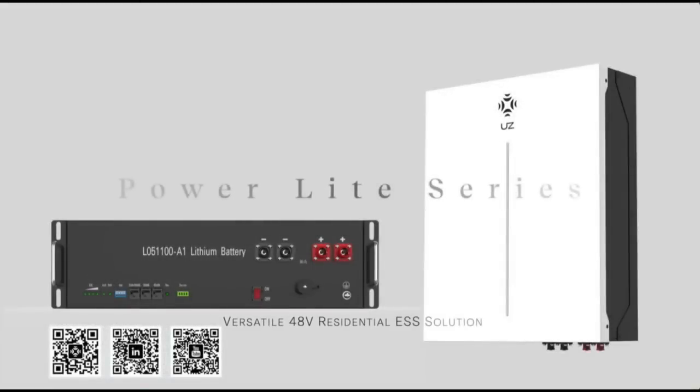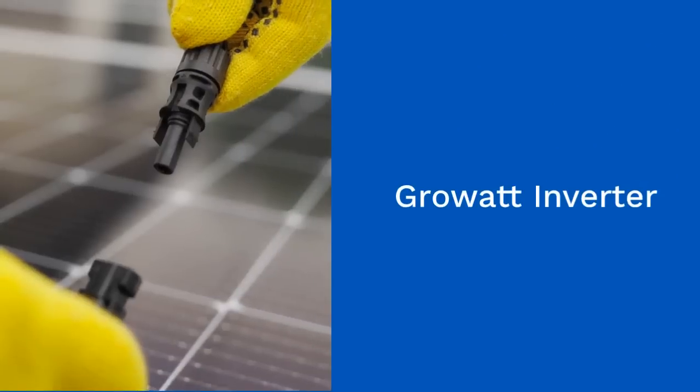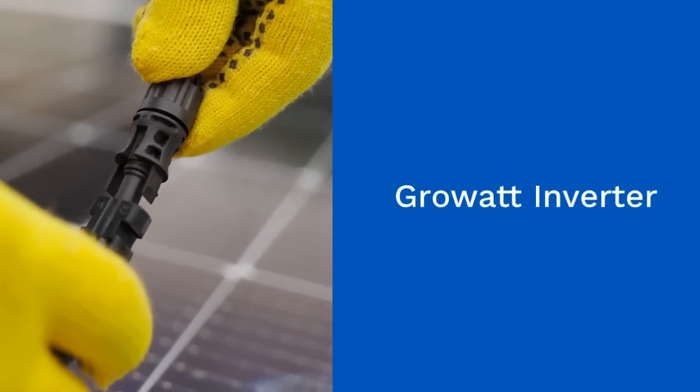With the UZ battery, you're investing in a safe, scalable, and user-friendly energy storage solution for your home.